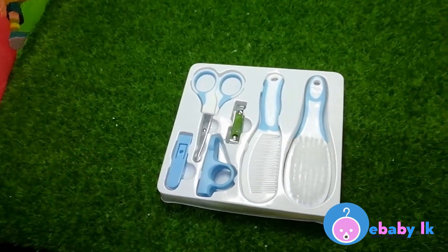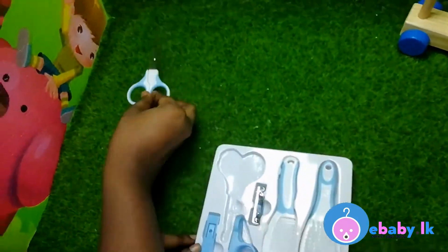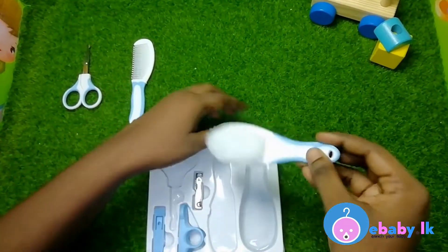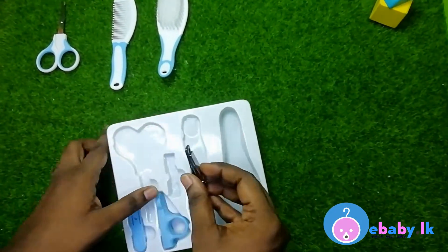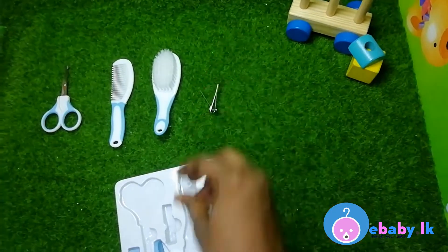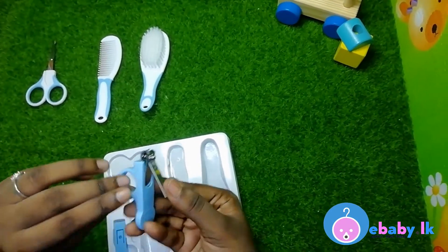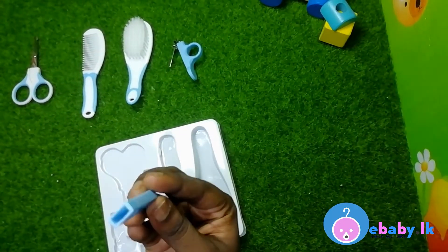This includes six essential baby care tools. There's a lovely pair of scissors, a baby comb, a brush, and a cute little clipper, the clipper cover which helps you with the grip, and the cover for the scissors.